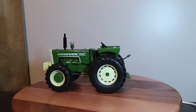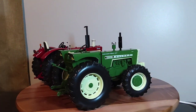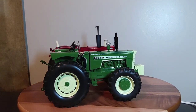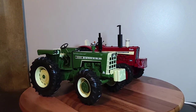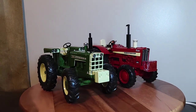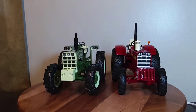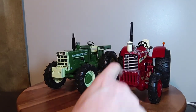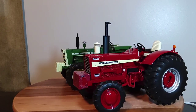All right, we'll do a quick comparison. Here's my Oliver 1855 SpecCast front wheel assist alongside my ERTL International 1256 front wheel assist, which is a Prestige Collection release. I did a video fairly recently on that one as well, about a week or two ago.